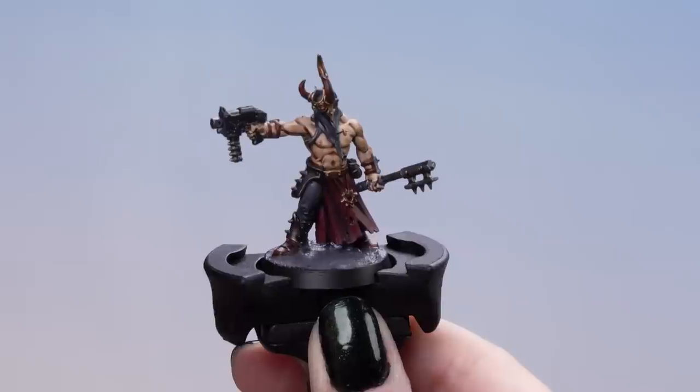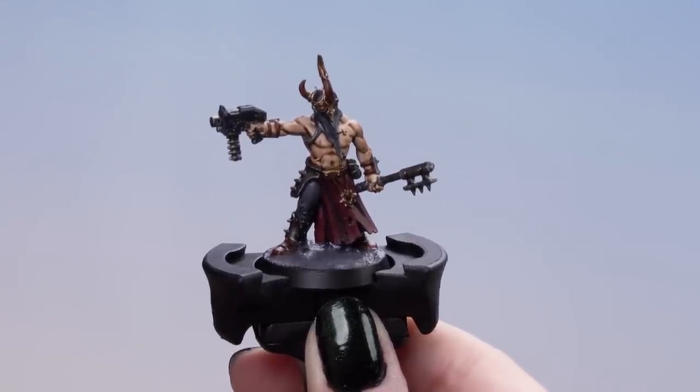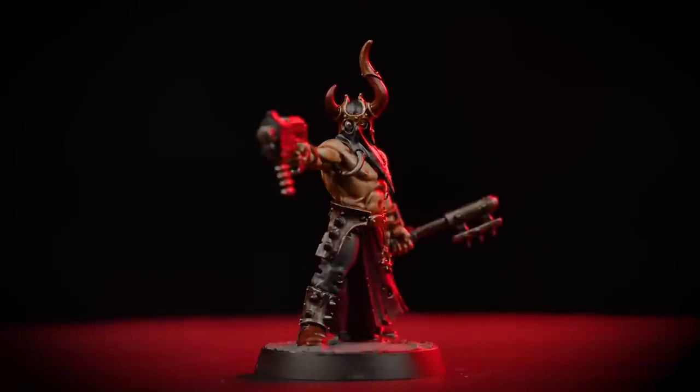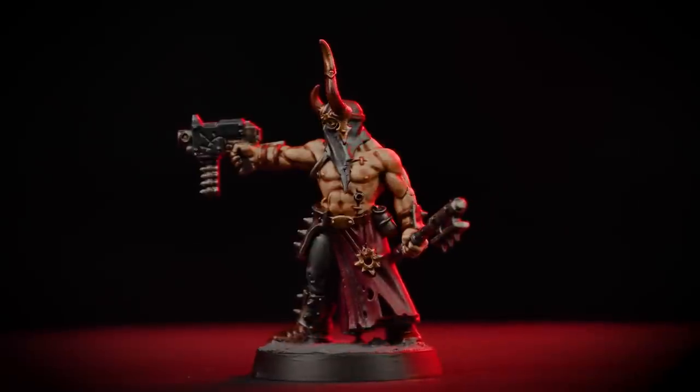Now that our texture is dry and the rim of the base is painted in Abaddon Black, our Chaos Cultist is now complete. There you have it — our Chaos Cultist is now battle ready to overwhelm the enemy and die in the name of Chaos. By following these methods and techniques, you can easily apply them to any models in your collection. I hope you enjoyed this video and we hope you enjoyed painting your own Chaos Cultists — we'll see you in the next video. Bye-bye!